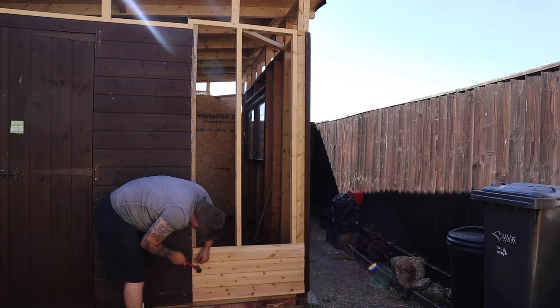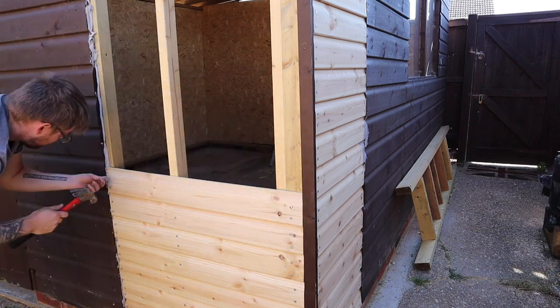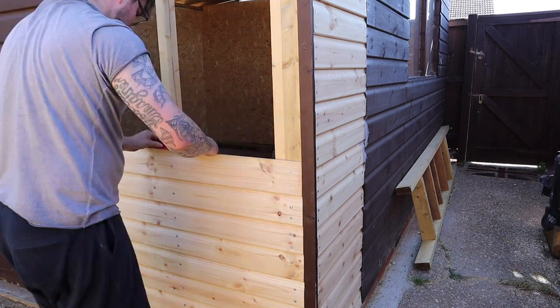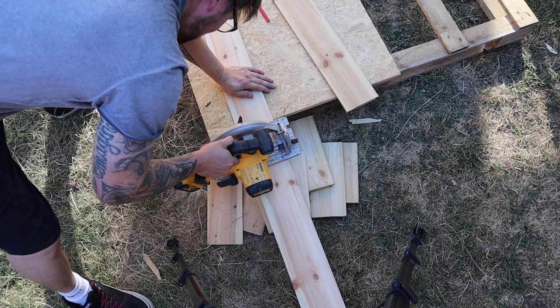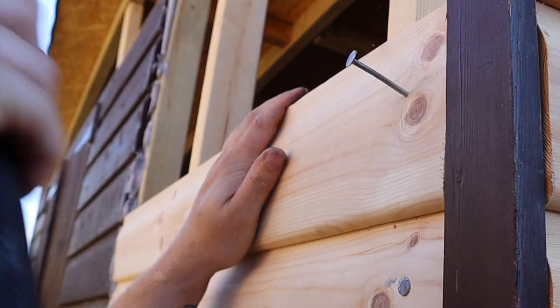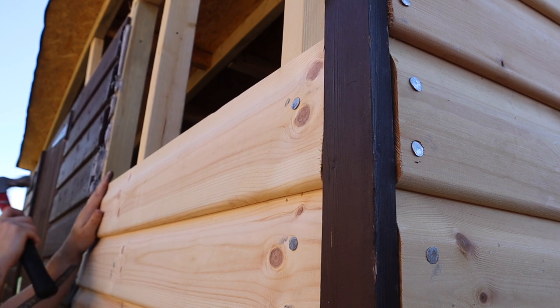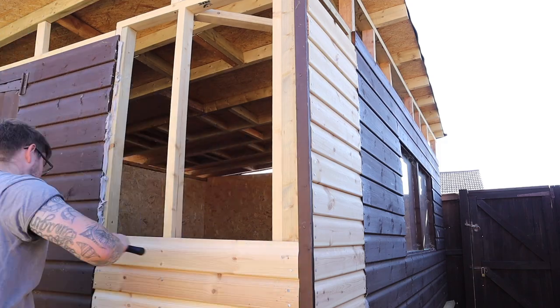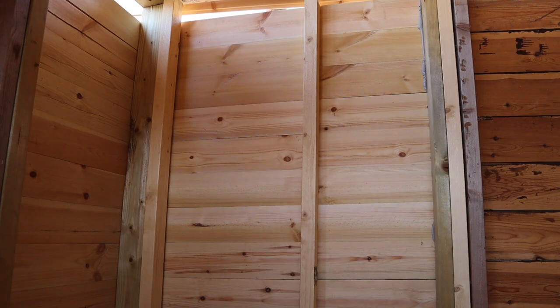Starting by cladding this last wall on the outside. I'm using 15mm shiplap compared to the original 18mm, mainly just due to cost. Getting the first board in level is really important, and from then it's just cutting and nailing them all in position. To make sure all these are sealed tightly, I'm using a sealant alongside the original boards to make sure I get no water ingress.